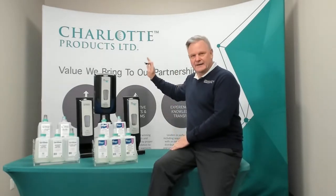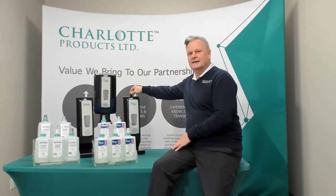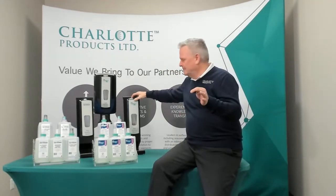Dispensers, touchless operation is what we have. We have complete with batteries. We have a key operation that you insert the top if you want to lock it, or if you have a facility where you don't have to worry about locking the dispenser, you have a push tab, and that's an option for you.